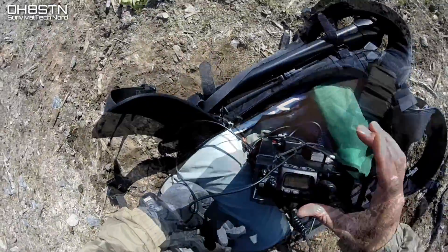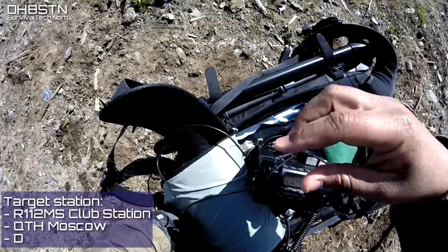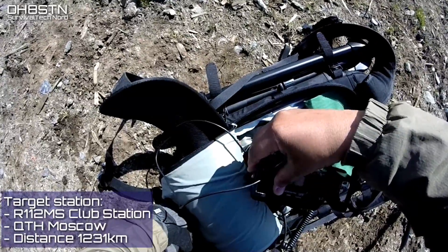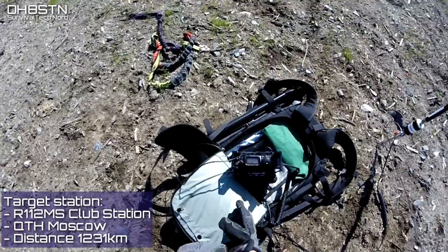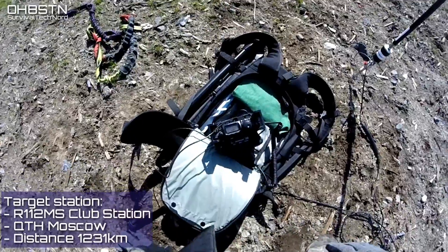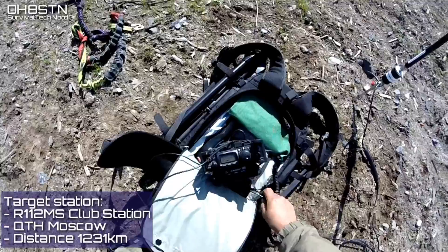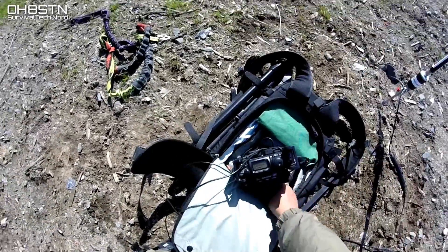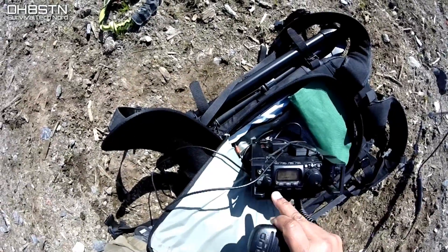About an hour and a half before I shot this video, I heard from the home station that Radio 1-1-2 Mike Sierra was operating on 20 meters. So my goal was to get out here man-portable and see if I could make a quick QSO with that station. Romeo 1-1-2 Mike Sierra is a special event station from Moscow — that's about 1,200 kilometers from me. By the time I got out there, set up, and ready to operate, he was just finishing up a QSO with a Sierra Victor station.